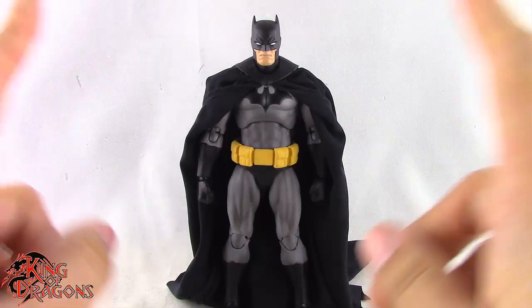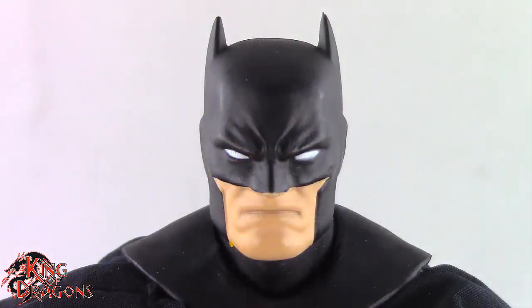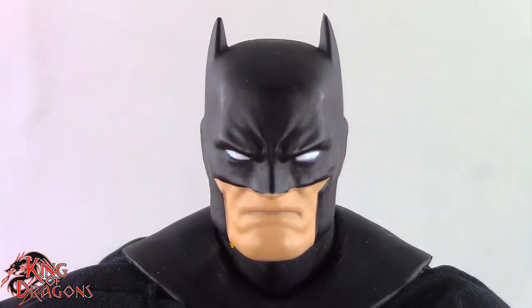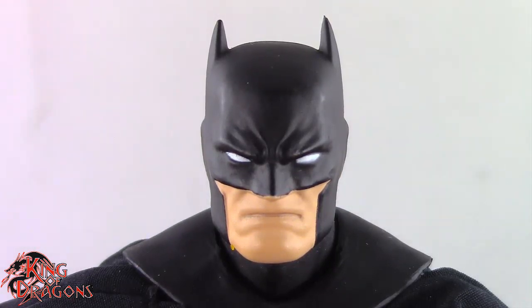So with that out of the way, let's have a closer look at Batman. Mafex has done a really good job with this figure. This is the reissue of the black version of the Hush Batman. I did originally pick one up last year, but unfortunately that one had so many quality control issues it was just unreviewable.